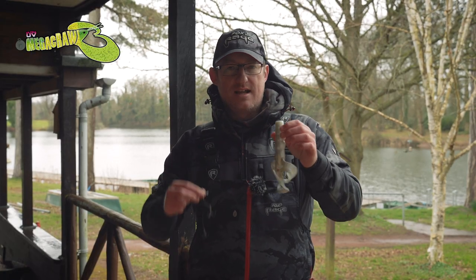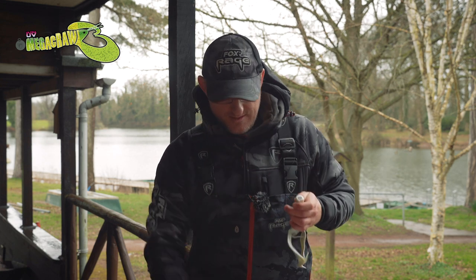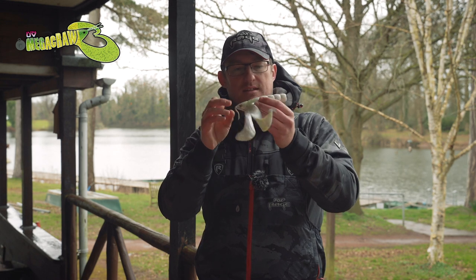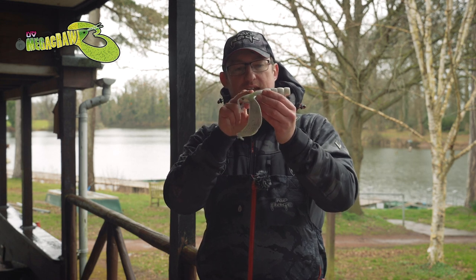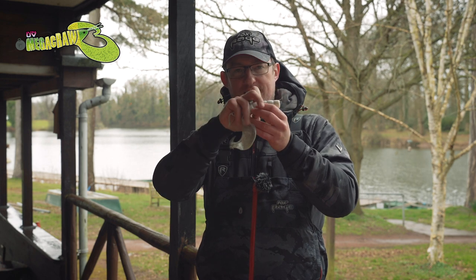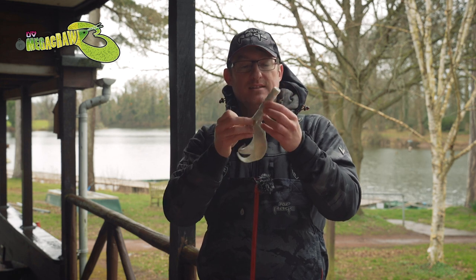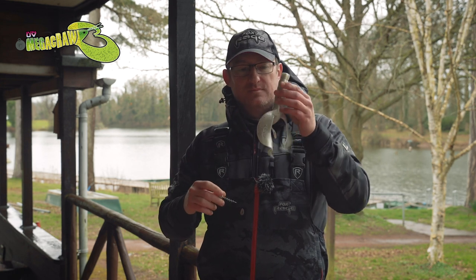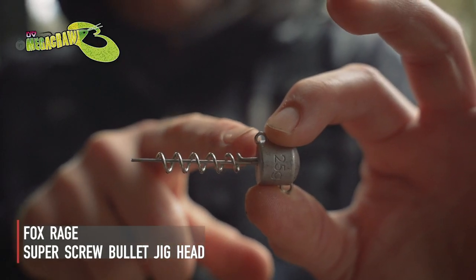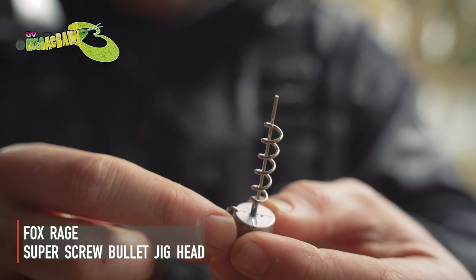To start off with, we're going to look at the corkscrew and stinger approach. This allows you to put a weight at the end of the lure and then fix a stinger with a treble hook somewhere along the body, so when the fish hits - normally broadside - it's going to hook up perfectly. For the bigger size of the Mega Craw, I would go for the super screw. It's got an extra long corkscrew and a location pin in the middle so you get lots of meat from the lure and it stays in place.